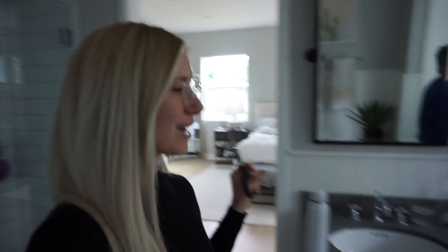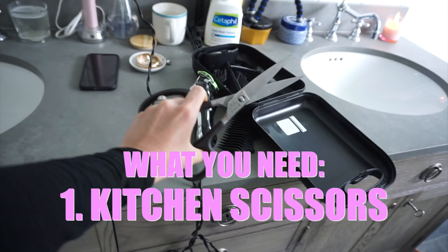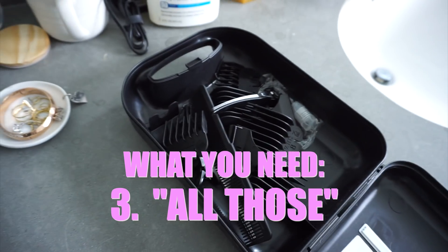Hey guys, you wanted us to include you on some of our quarantine activities, so today I got some scissors and I'm going to be cutting Ari's hair in my quarantine barber shop. We've got kitchen scissors, number one, number two, whatever the heck this is — we'll figure it out together. This sounds like a terrible idea, actually.